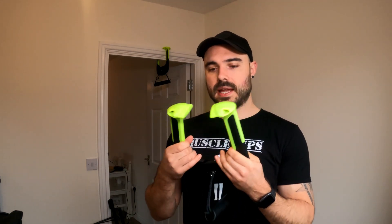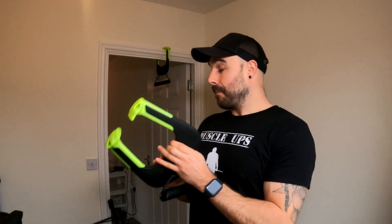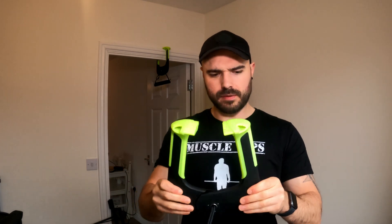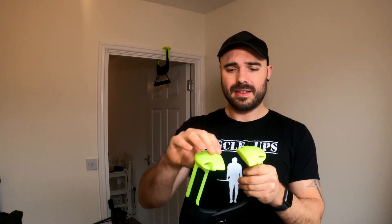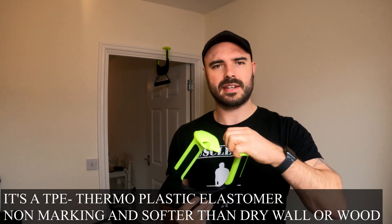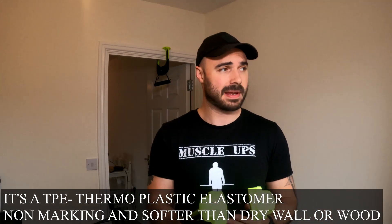Basically, I got these in the post — you get two handles. The main mechanism is a very simple design with a locking spring system that hooks onto your doorframe. The overall construction is light but feels very strong and durable. The plastic is solid, and importantly, the contact points feel hard but have a finish that doesn't feel like it's going to damage your doorframe, which is a big concern for a lot of people.